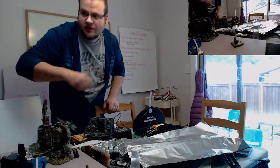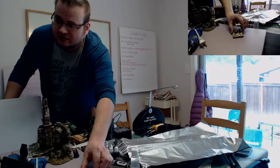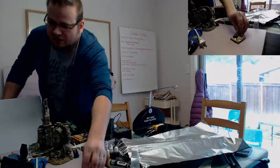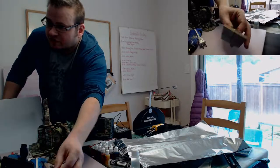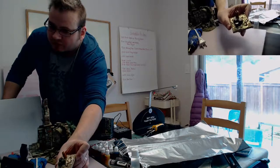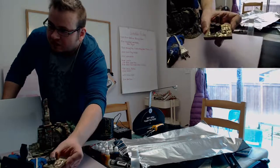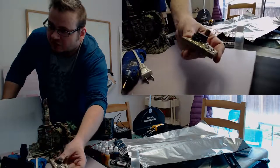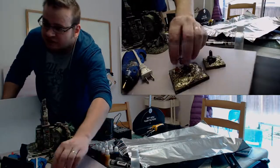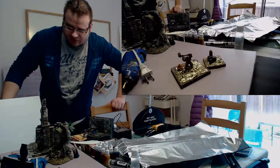Everybody likes treasure! This treasure pile is made with Hirst Arts blocks as the base — Hirst Arts is a mold manufacturer; you can buy the molds and then make your own blocks out of plaster. You can see there are four individual blocks on the bottom. I just made some hot glue piles and then sprinkled large-flake gold glitter onto them and stuck some tiny little beads in there for gems. There's also a larger one with a dwarven statue — just a cheap plastic dwarven mini that I painted bronze.